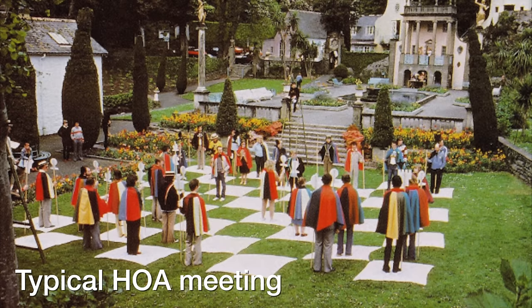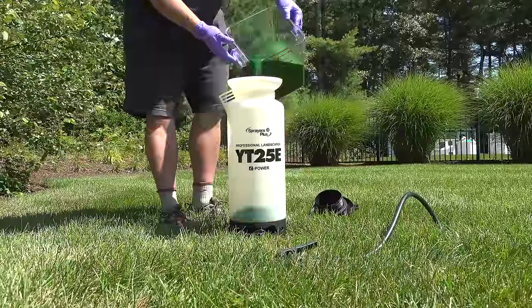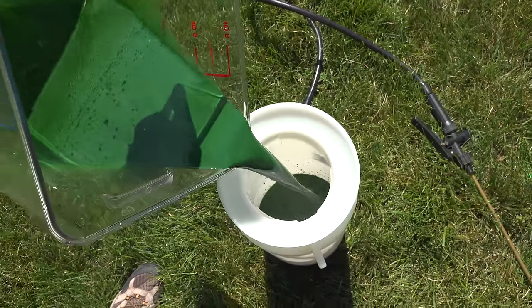He couldn't start reseeding until the fall, and this poor guy had a really angry wife. He had a homeowner's association that was not going to accept damage like that. So what I'm doing here is exactly what I told him to do, and he wrote back to me with really great results and it got him through the season.